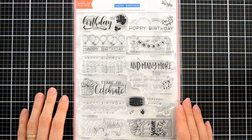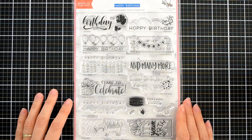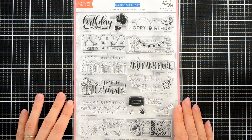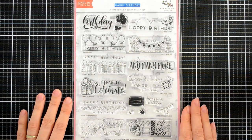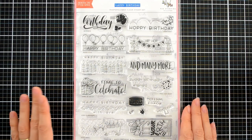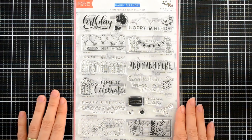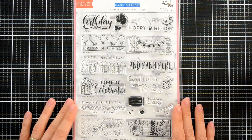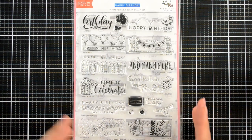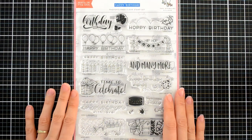Hey guys, this is Jen from Altenew and I'd like to introduce you to the newest collaboration by The Stamping Village. This is a stamp set called Happy Birthday. The Stamping Village is a collaboration between 12 different companies and we originally got together because of the Creativation trade show. We really wanted to show how amazing these companies work together and how flexible each of these company styles are when used together to create one amazing project.